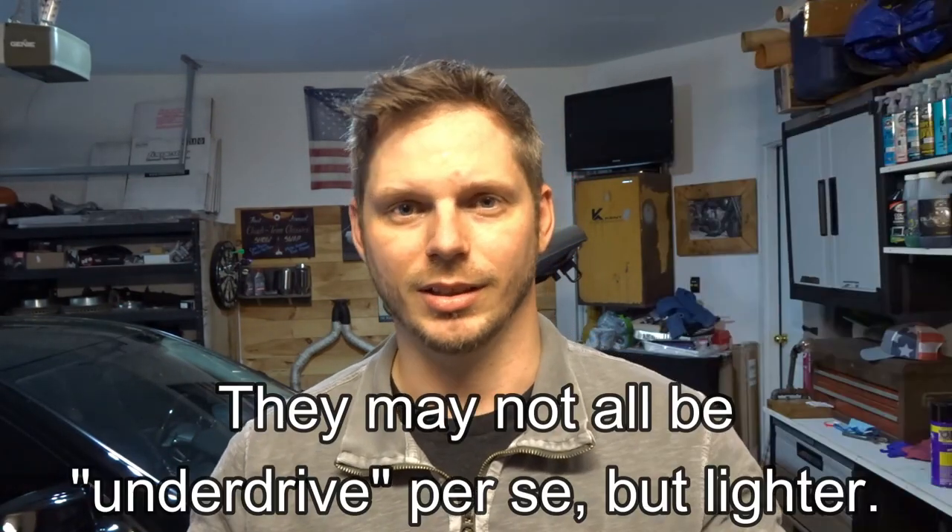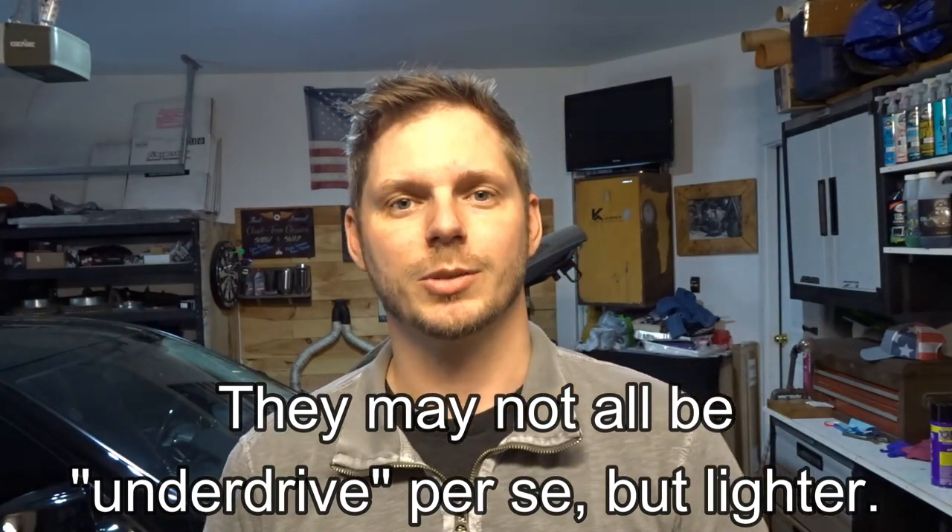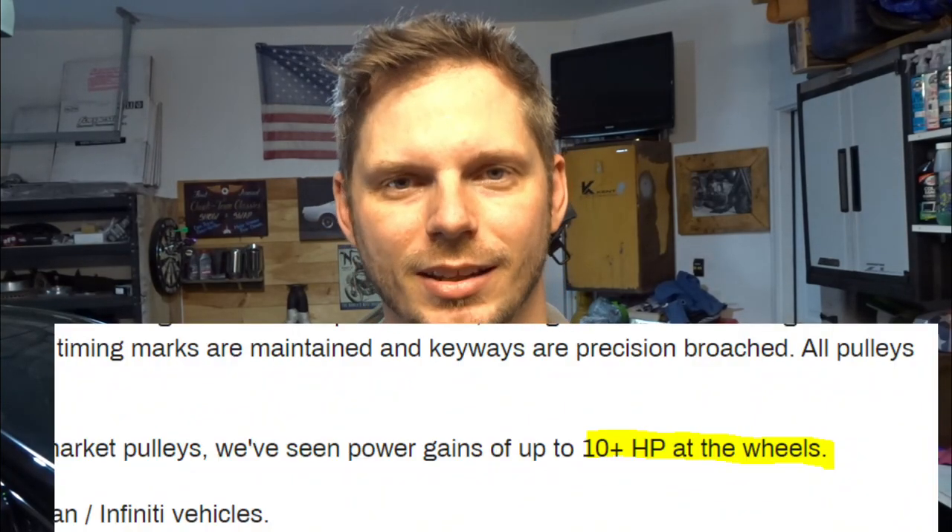For the VQ37, it is just the crank pulley — no other accessory pulleys of different diameters as far as is known, unlike older Mustangs where you could do three or four different pulleys. The claim from Stillen is around five to ten horsepower — nothing huge, but the claim is there.